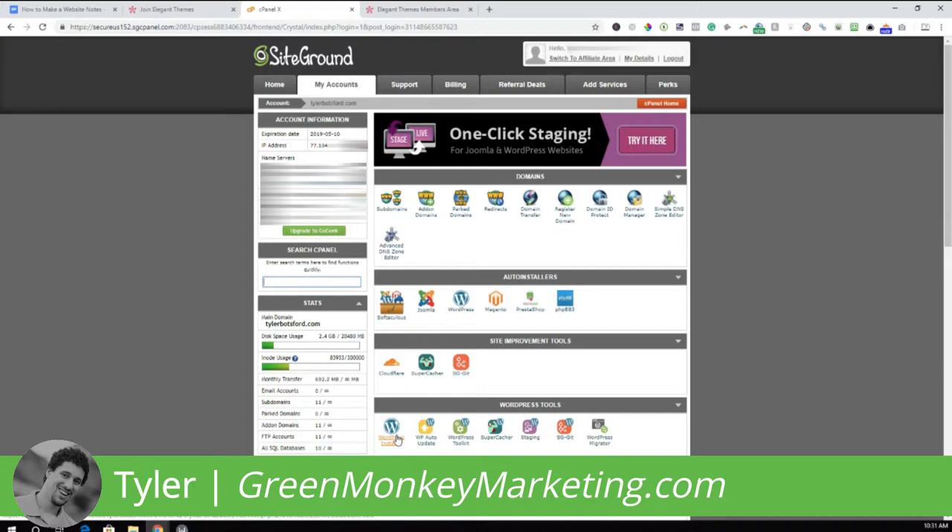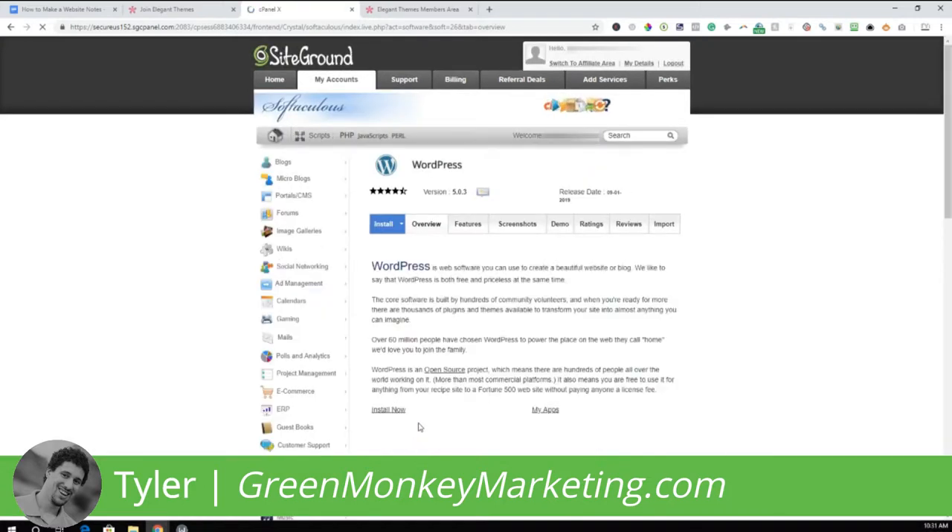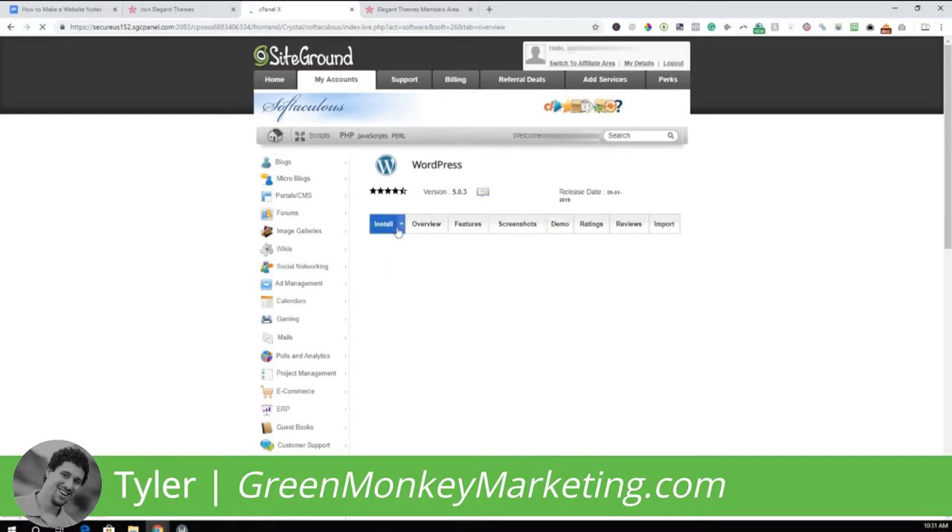If you have a domain name set up elsewhere, follow the linked video on how to connect your GoDaddy domain name to your SiteGround hosting before doing this. For everyone who has both SiteGround hosting and domain name, just follow these instructions exactly. Click on WordPress Installer, then click Install.